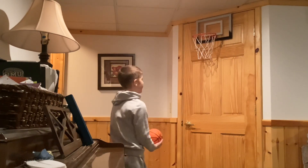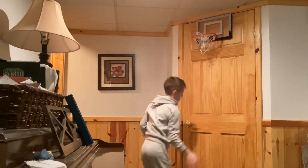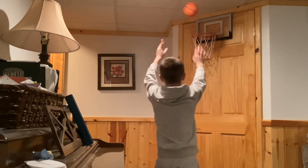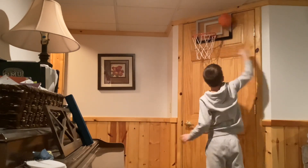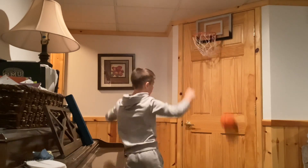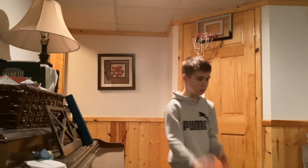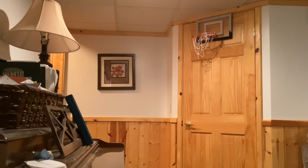This is like an alley. I'm going to do the floater. Have you ever played basketball in the main room? I know some people haven't, but it's so fun.